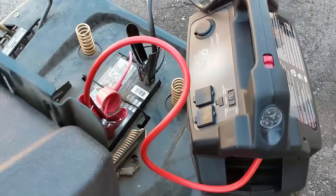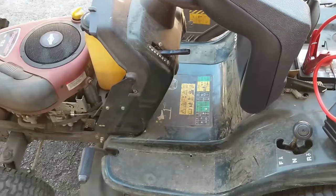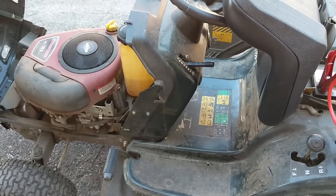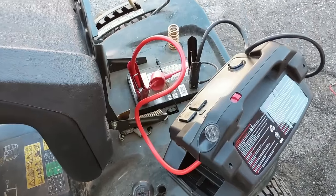Using my Eliminator battery booster I'm going to supply 12 volts to the battery and we're going to try to start this thing, because yesterday when I turned the key the solenoid clicked but the starter wouldn't turn over the engine. So this could simply just be a case of a dead battery.